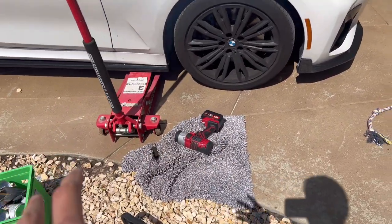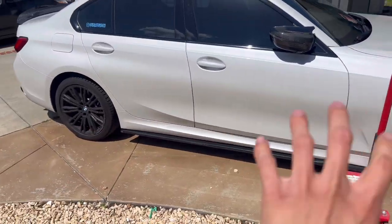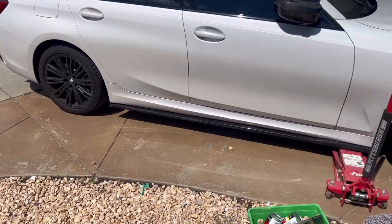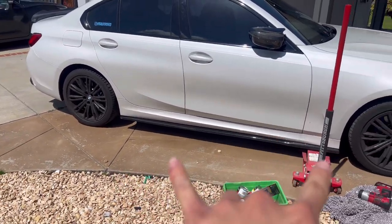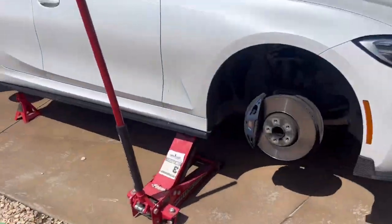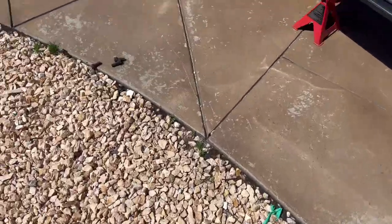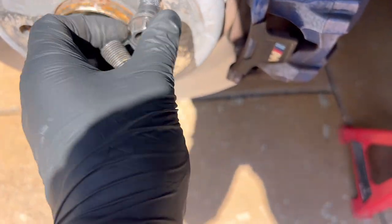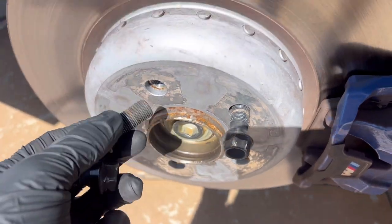First steps: jack up the car and take everything off. I'm gonna jack this up and put a jack stand under there so I can take these two off at the same time, which makes it a whole lot easier. I gotta re-prep them and redo all of them. One thing I hate about these is the bolts — not like studs that come out, these are different and I hate it.